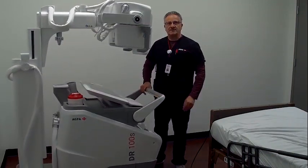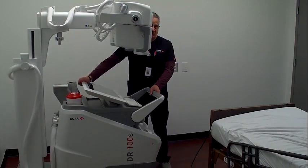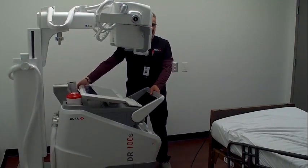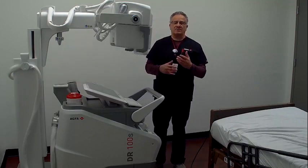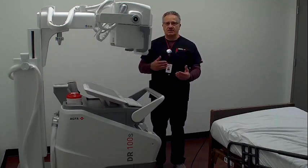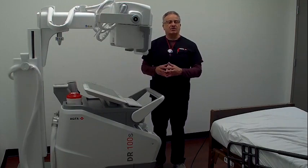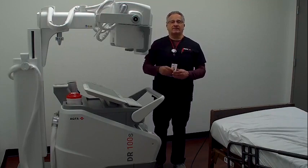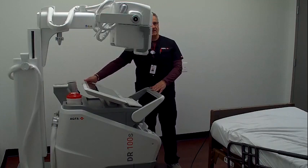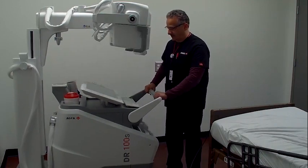I'm going to show you one more feature on this display before I go too far. Our display is actually tiltable — I can tilt it down or up. When you take an image, oftentimes a referring physician or nurse is looking over your shoulder to see the image. Sometimes there is glare from lights overhead, so if I tilt the display, I can eliminate some of that glare. It's a nice feature on the system.